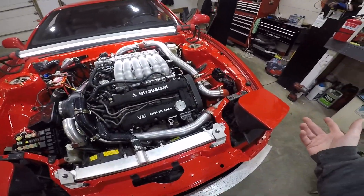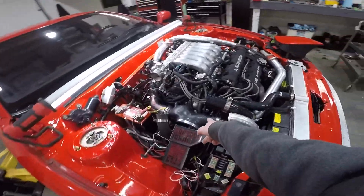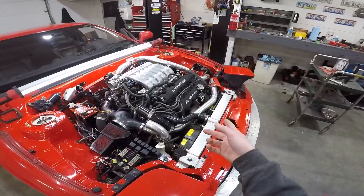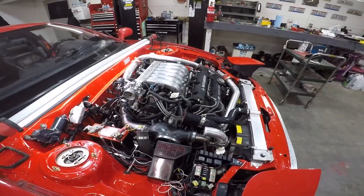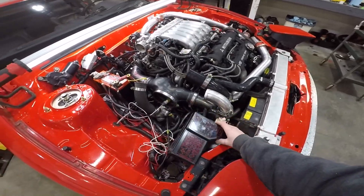When I was rushing to put this all back together, I forgot to tighten up that coolant hose on the thermostat. I was running it and it blew off — just a mess of coolant everywhere, me throwing a fit.